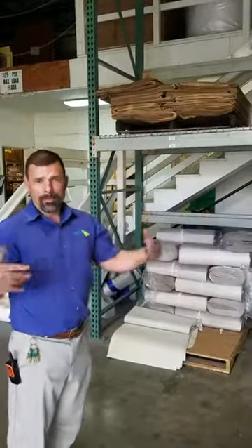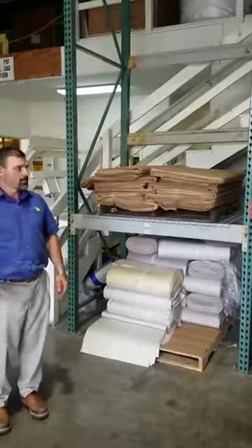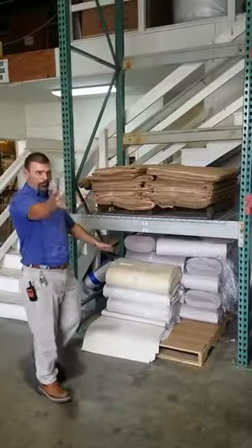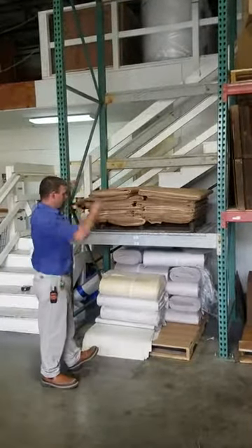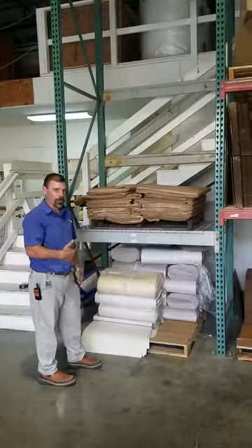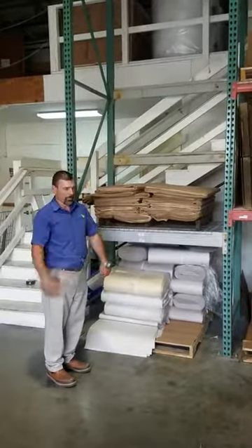What we ended up doing was deciding to split the pallet in half — running it so it would fit underneath here. Then we could get a full pallet of the padded paper up here and it would still be within reaching distance. We dropped this down, so now the padded paper as well as the packing paper are all accessible from the bottom location. We're going to go through the same thing and see what kind of time we get.